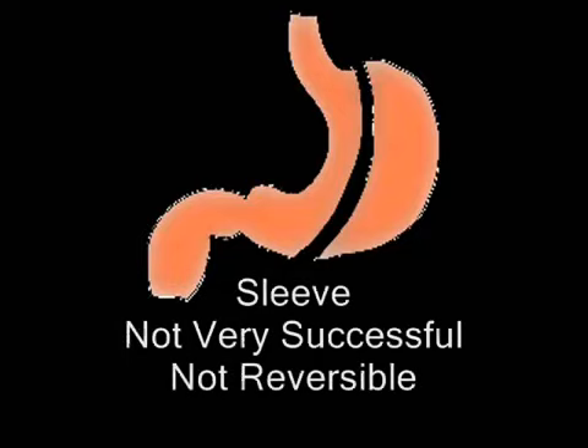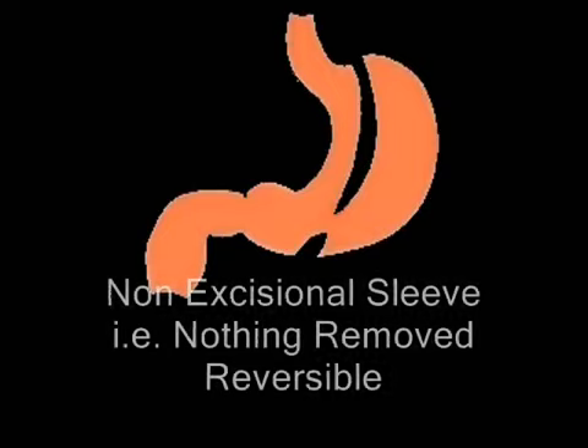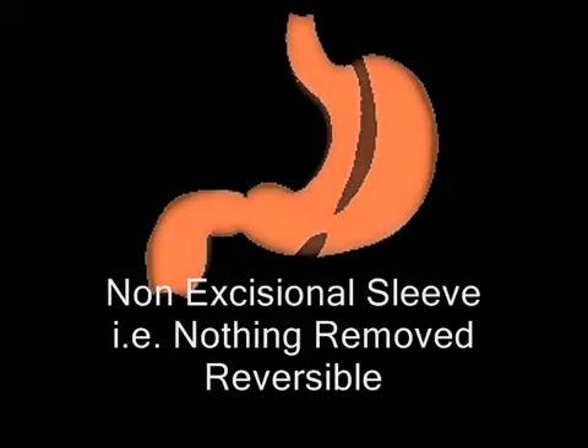It divides the large outer or lateral portion of the stomach and then that portion is cut out and thrown away. The problem is it's not reversible, so we use and recommend the sleeve division as you just saw but leaving that portion of the stomach in place. And that's called the non-excisional sleeve or the NES.